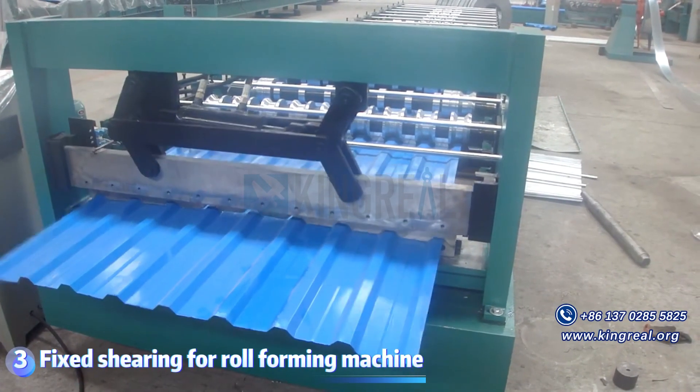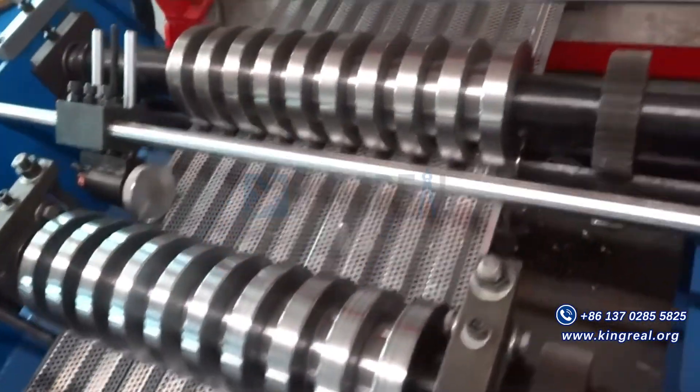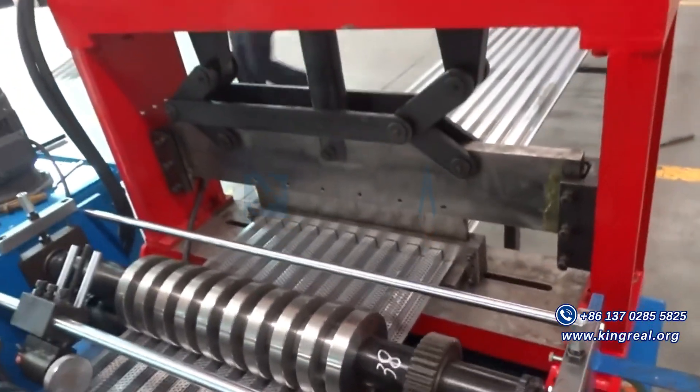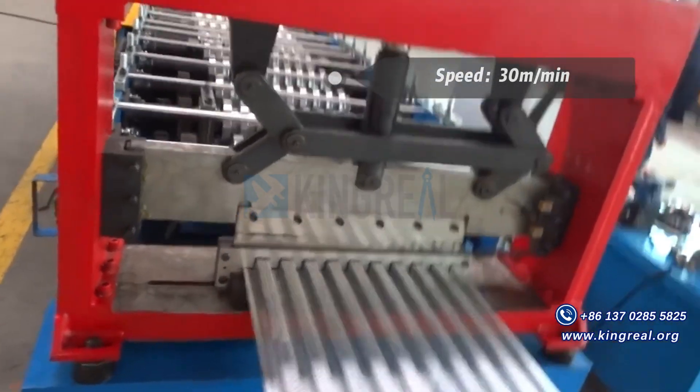The speed of fixed shearing is relatively slow, usually below 30 meters per minute, which is suitable for customers with low requirements for production efficiency.